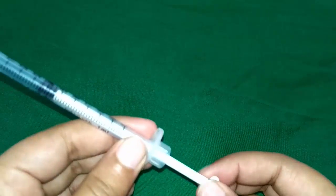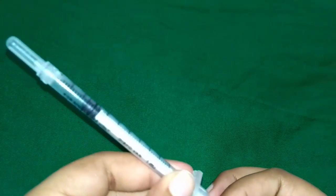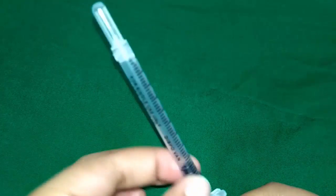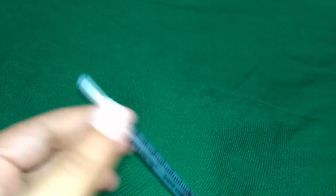The plunger is a long thin rod that fits snugly inside the barrel of the syringe. It easily slides up and down to either draw the insulin into the barrel or to push the insulin through the needle.